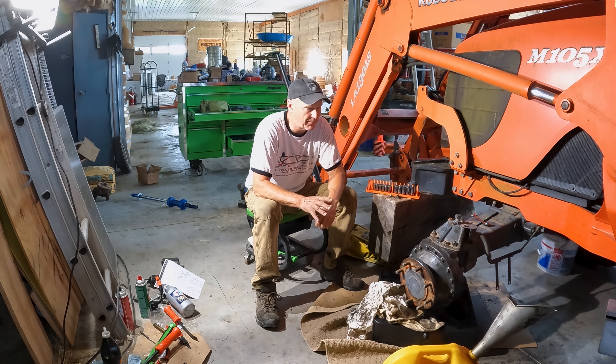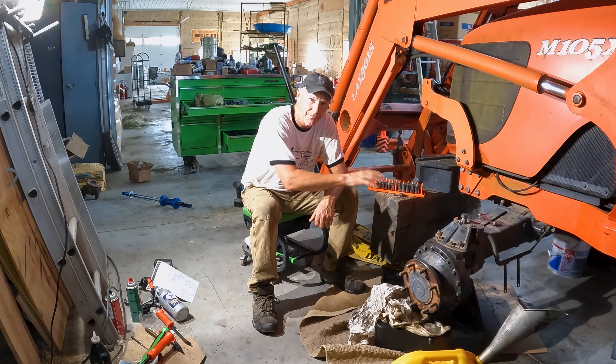Hi and welcome to Moogat Farmers. My name is Kevin. Today I'm going to talk about my M105X — the front axle specifically.